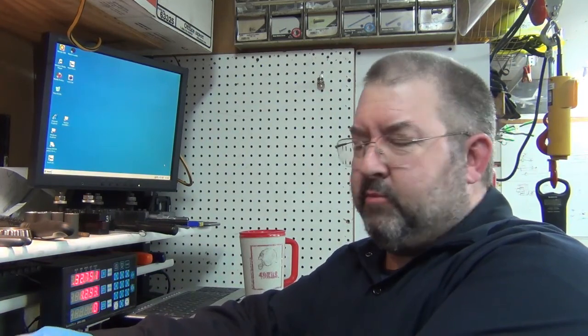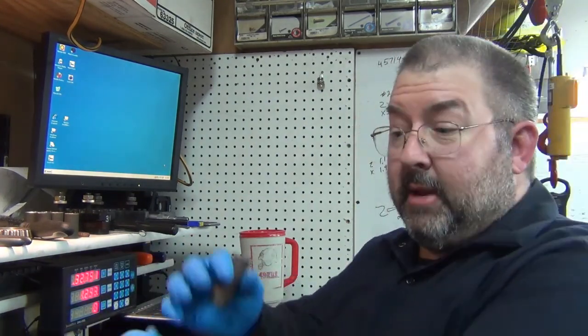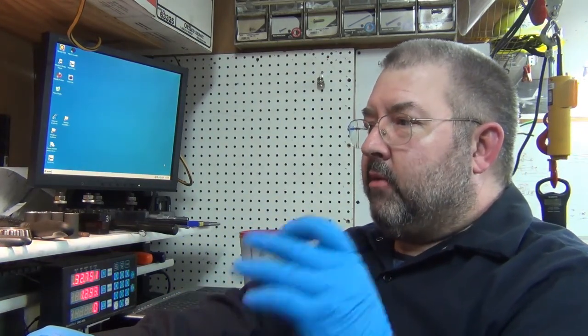Hey everyone, welcome to Blue Hands Video. Welcome to all the new subscribers — not quite sure where everybody's coming from, but most of it's actually from automotive related videos I've put up in the past. Hang in there, I'll get back to automotive stuff a little later. I'm kind of buried in CNC stuff, but I'm actually working on automotive parts — specifically the outer bearing adapters.